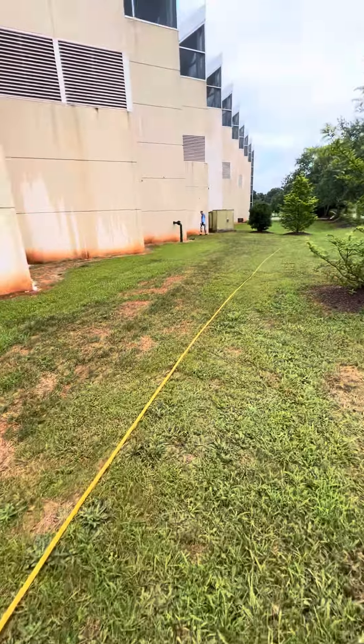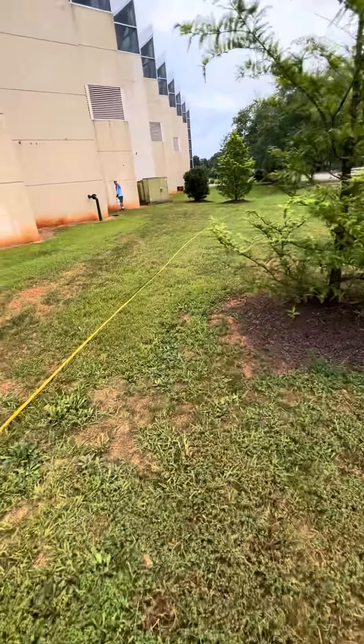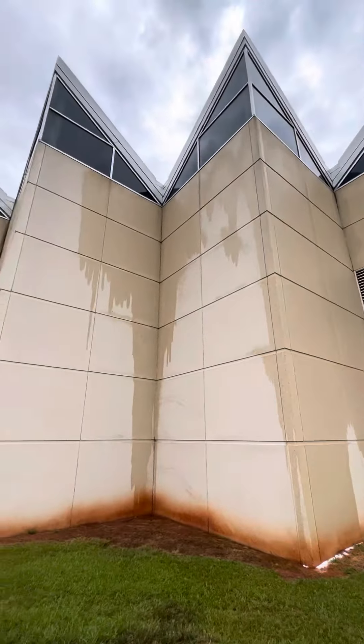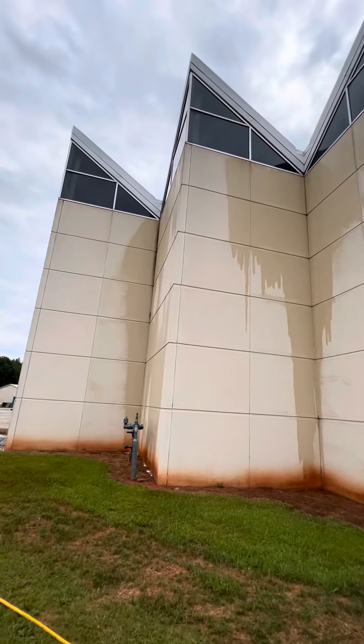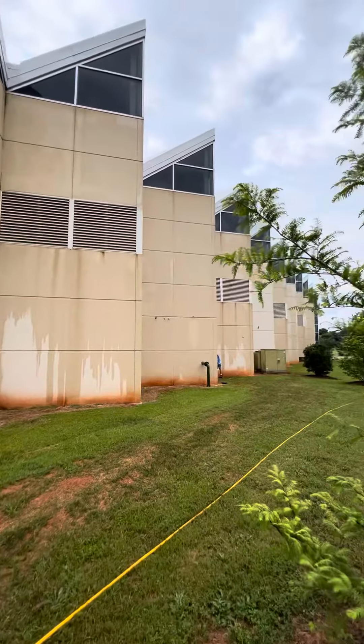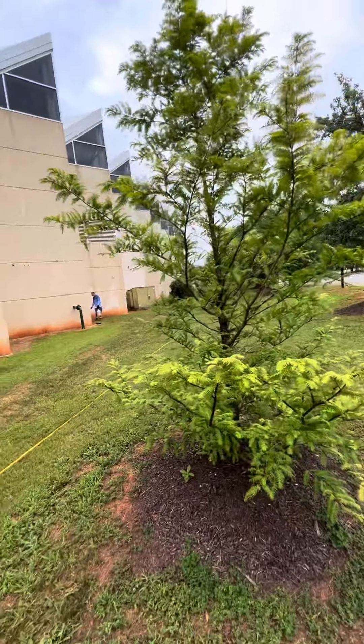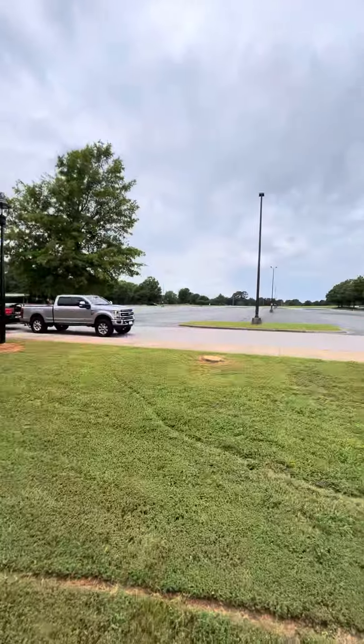What's going on guys, I'm back with a video today. So I'll show you what we got right at this civic center right here. We just did the whole front of it and it came out so good that they wanted us to do the parking lot side as well.